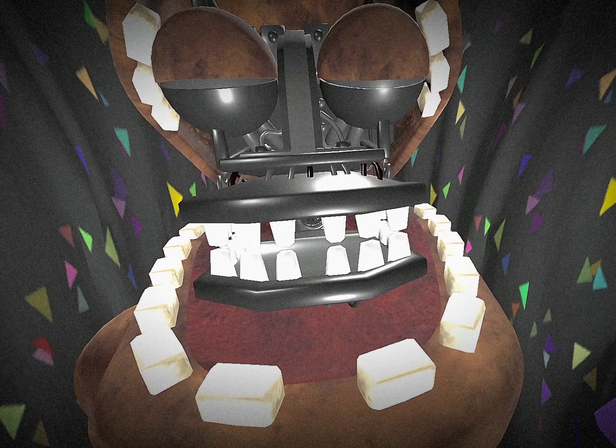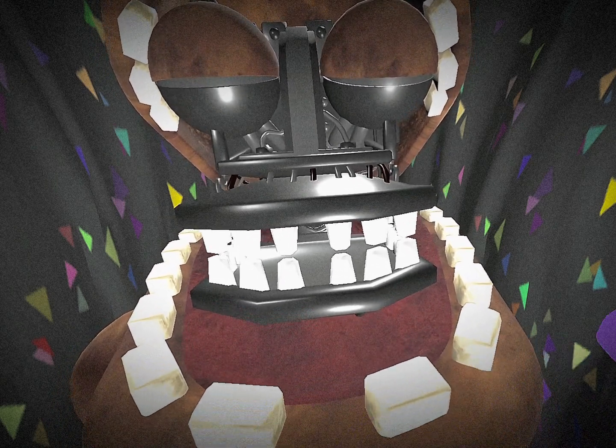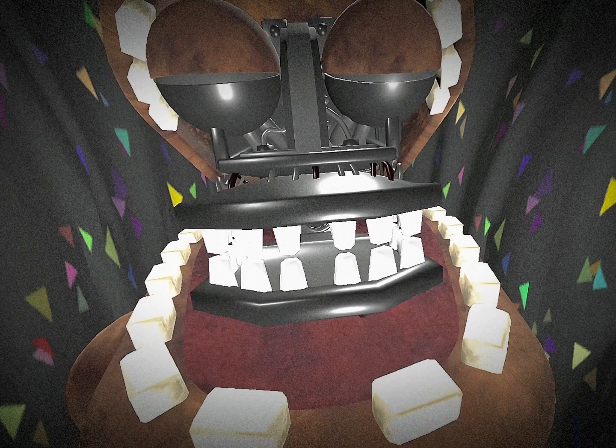To begin opening the jaw to see the music box and check if it's working properly, press the two bottom teeth right here — and only these two teeth — or else it will chomp down on your hand and eat it like a baguette.